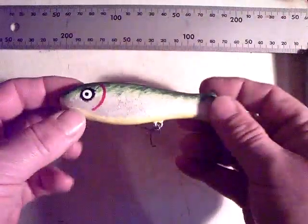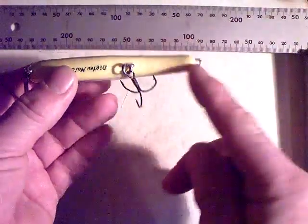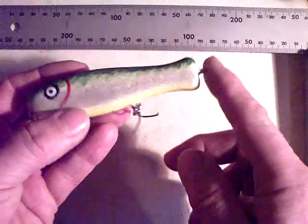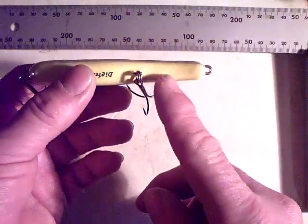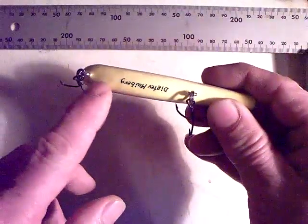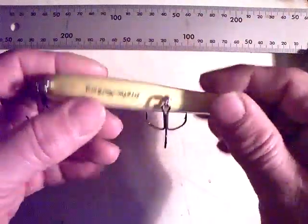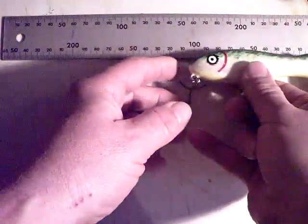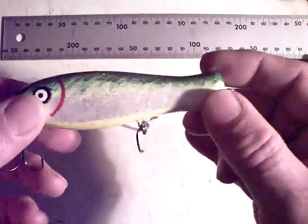Here's a little glide bait tapered towards the front end, which is actually the tail end because it's a reverse running minnow. Weights are embedded here and there, so I'm going to see whether this one would come up with the gliding action. It's not that large - it's just a bit more than four inches long. Also made of budgie wood.